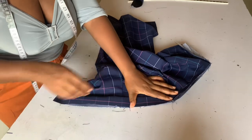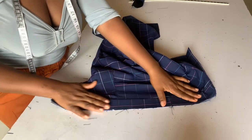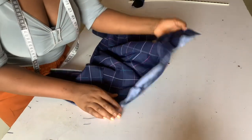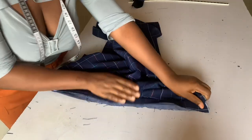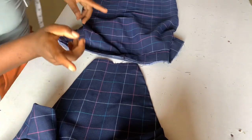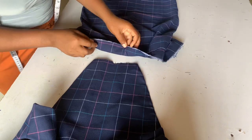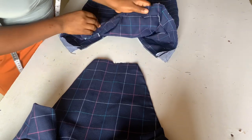You iron it the way you see me demonstrate, and we should be having this. It's time for us to fix our top to our skirt.